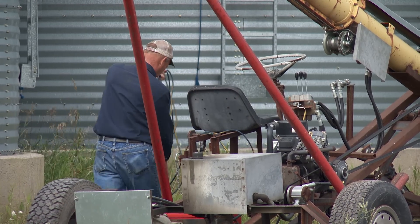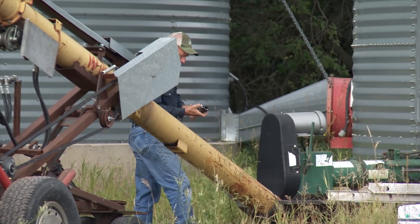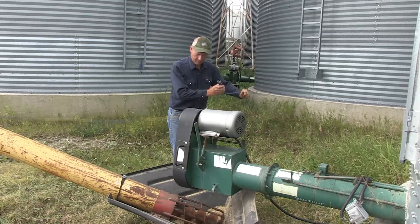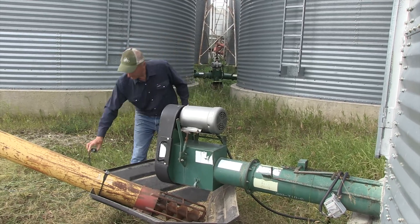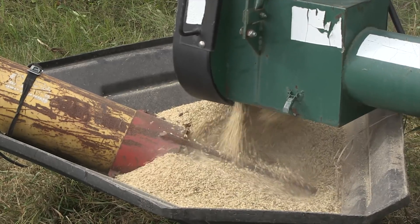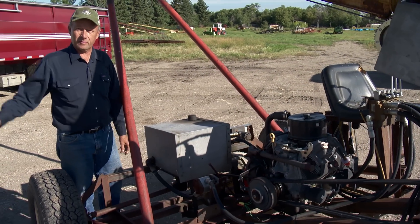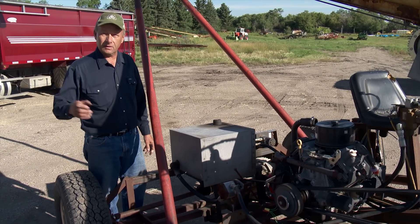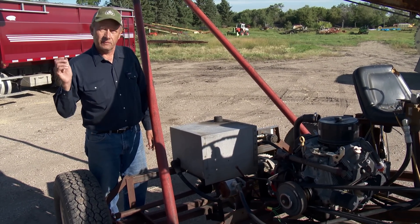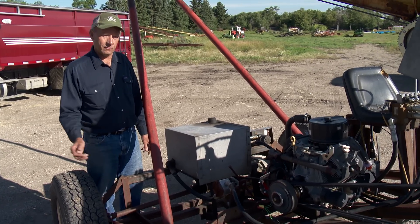He chose to drive the auger with a 25 horsepower Kohler engine and equipped it with an electric clutch for a safe and convenient way to engage and disengage the flighting. The electric clutch has a remote switch with a magnet on it so you can stick it on beside the door of the bin you're emptying and control the auger from there, instead of using a mechanical clutch or having to go right up to the auger.